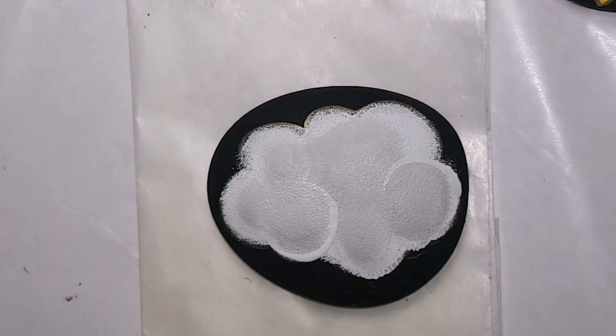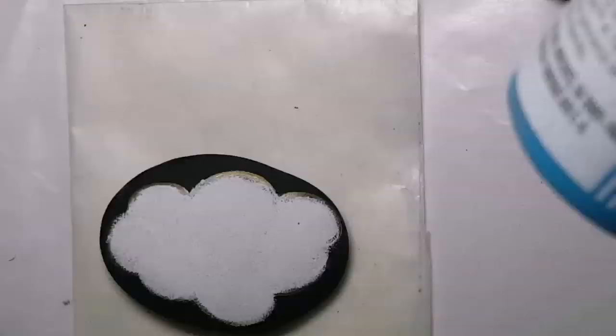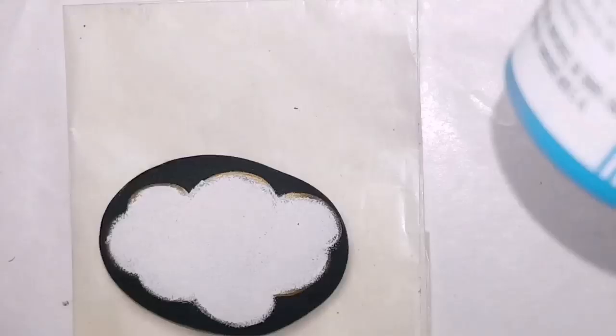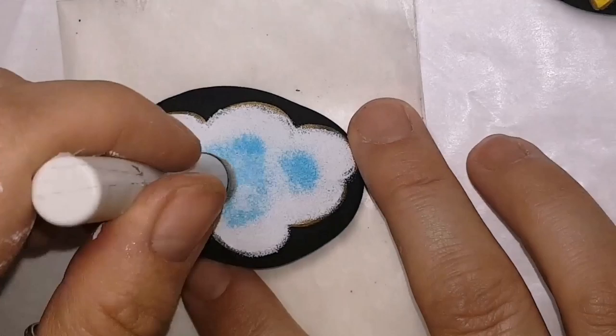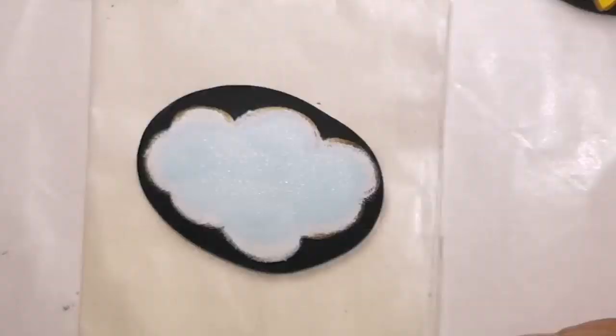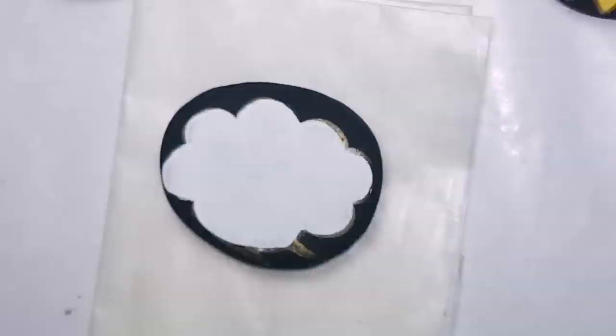Now I'm outlining it all with gold. All of our stones are going to have faces on them except for the umbrella, the rainbow, and the snowflake. This one is going to be a little rain cloud, and I've added a little bit of blue to it. I sponged over the blue with some white to blend it in a little bit, not make it too blue, and then I outlined it with gold.